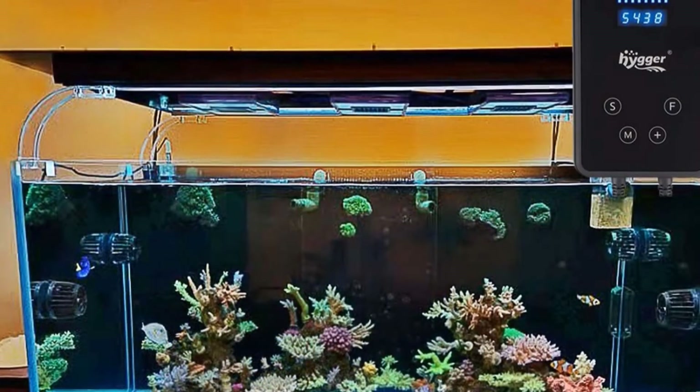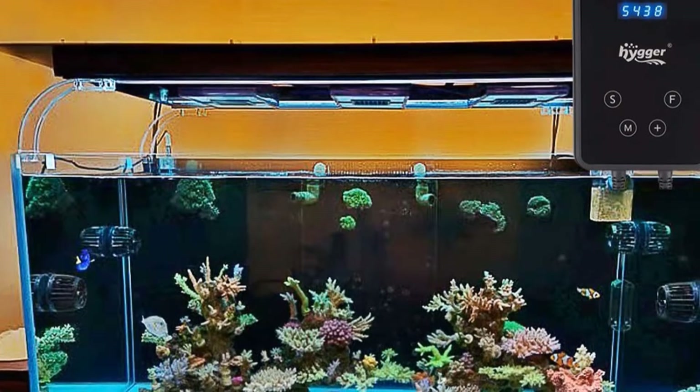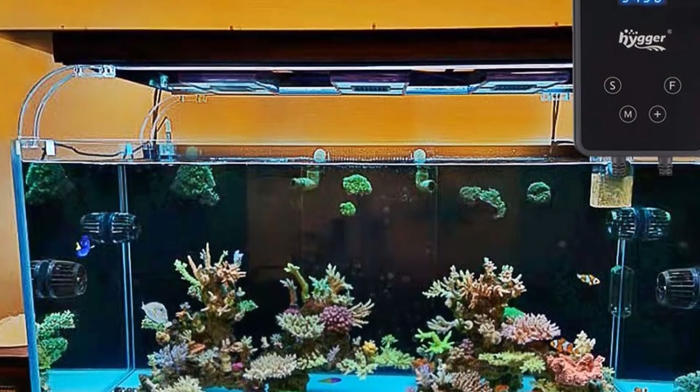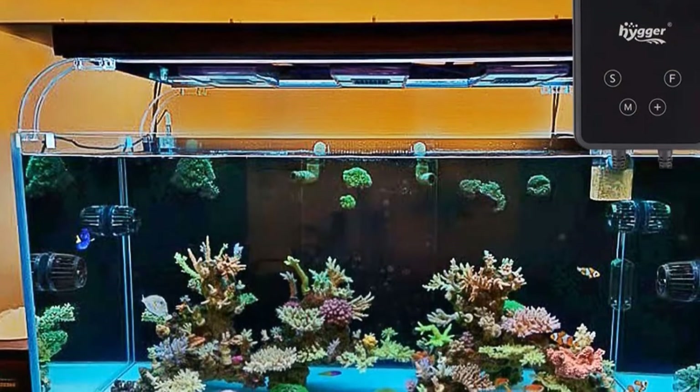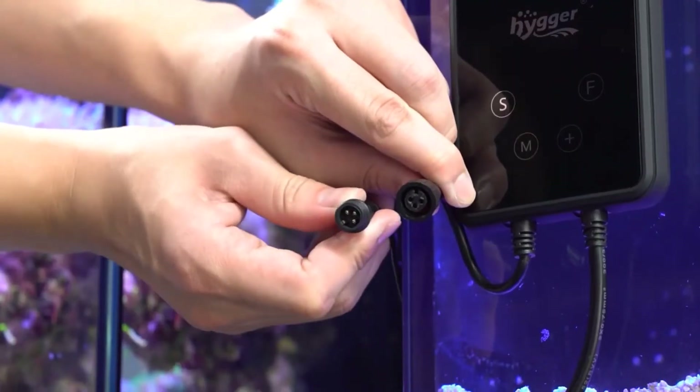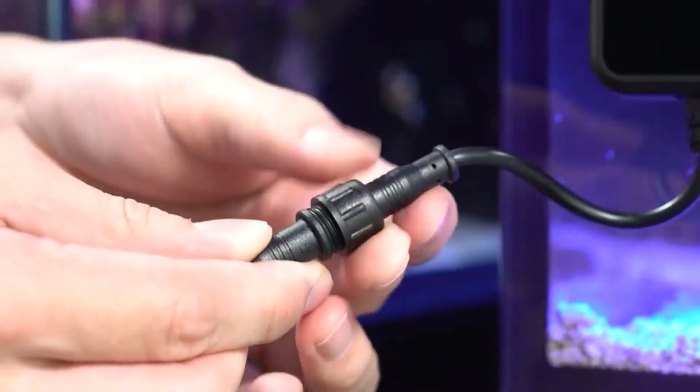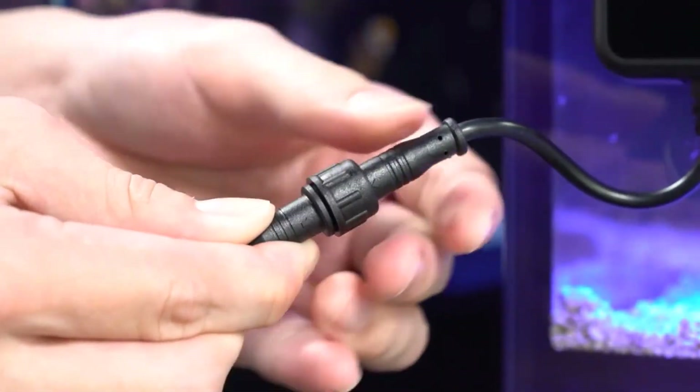There is a control panel which you can use to have total control over the wave maker. You can program it in four different wave modes, four different power watts, and eight wave speeds. It can also be programmed to be active at five times of the day. The 360-degree design means the whole tank will feel the effect, and with an ultra-quiet, energy-saving motor, it won't disturb you or take up too much power.